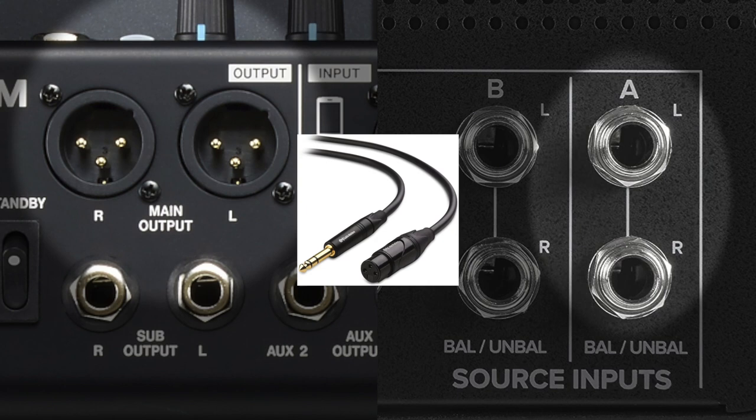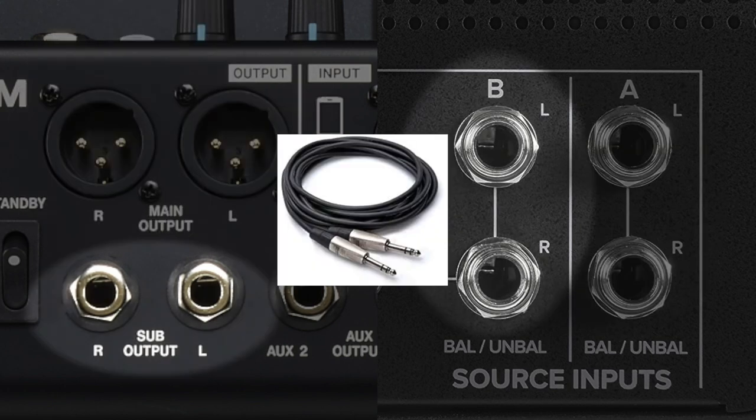Now that we've got all our cables, the Mackie Big Knob, and the headphone amplifier, let's handle the routing. First, use your XLR to quarter-inch TRS cables to connect the main outs on the Model 12 to source one on the Big Knob. Then use your quarter-inch to quarter-inch TRS cables to connect the sub-outs on the Model 12 to source two on the Big Knob. Now we have two ways to get audio out of the Model 12: the mains, which go over USB, and the sub-outs, which we can route differently.